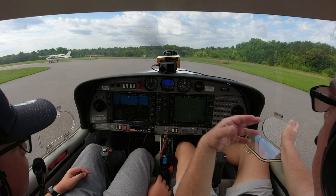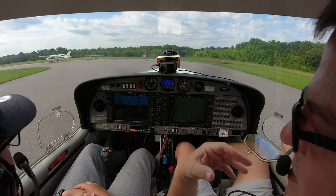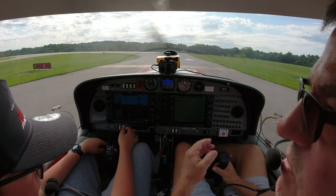On takeoff you can be on the controls with me, but let me take the controls. When we're ready to rotate, I'll tell you to start pulling back on the stick — it's not a big pull. Our rotation speed is called VR, which is 59 knots. So we'll see 59 knots and pull the stick straight back to get her up in the air. This is Benjamin — it's my first flight with him, his second flight lesson and his first in the Diamond. He's 14, so he's getting started early.